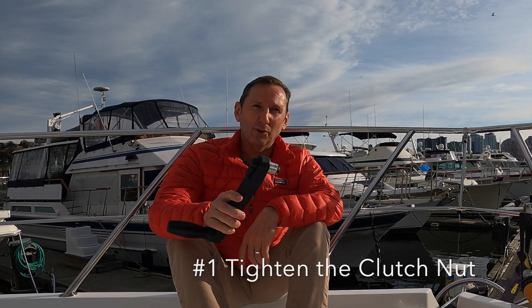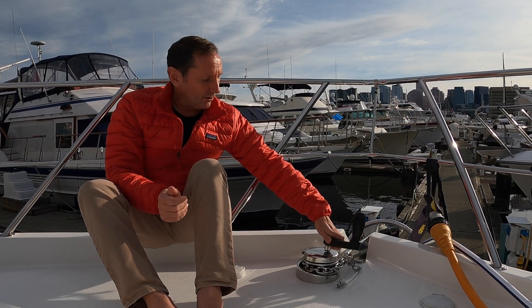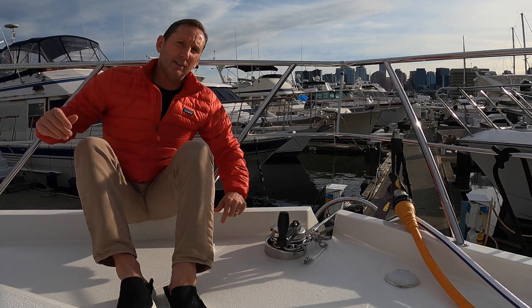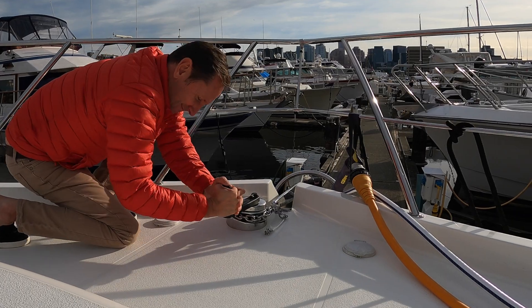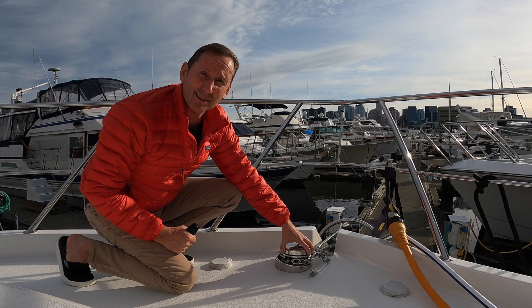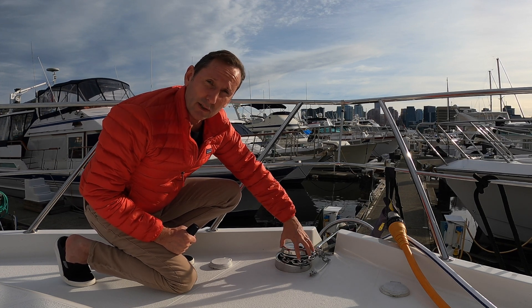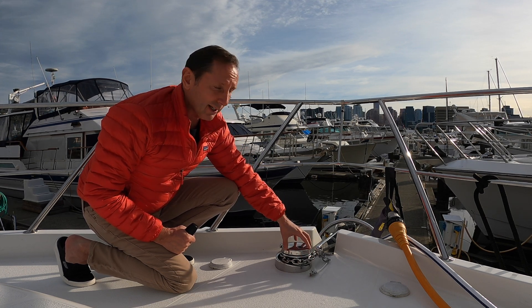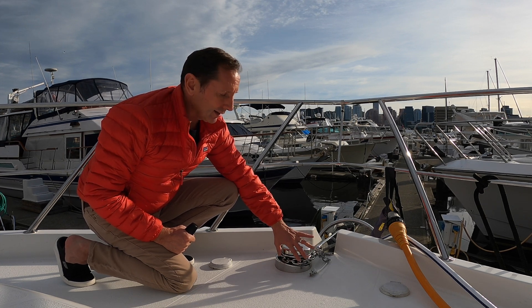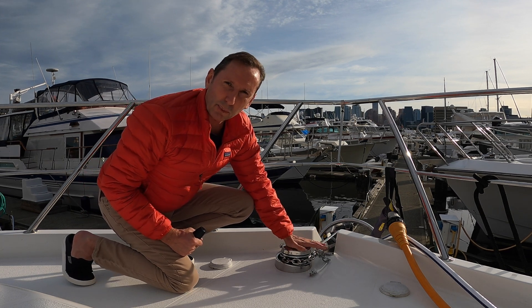If you have a horizontal windlass, you probably have one of these hanging around — you may not know what it's for, but it's a pretty cool little tool. It goes right into this star at the top. Give it a yank clockwise and it tightens down that nut. As you saw, just a little bit of slack came off — that means it was starting to loosen from use and friction was getting lower. Periodically do just that and you'll stop that problem.